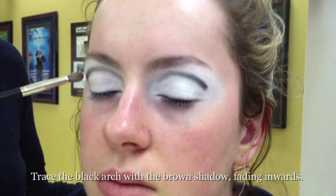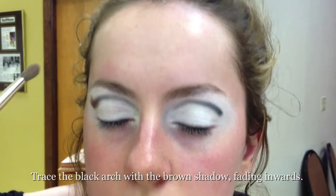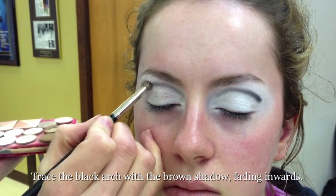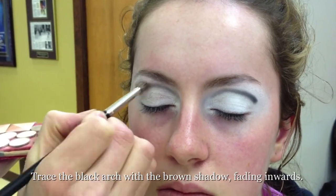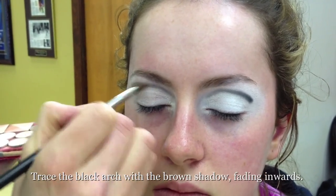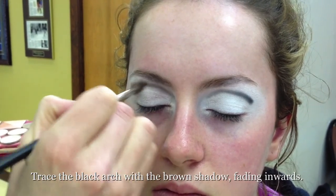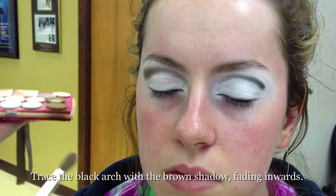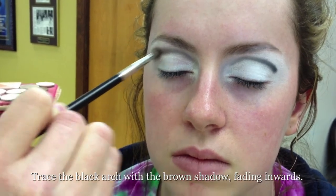I'm going to touch my brush down on that far corner. I'm going to start blending it — I should probably look at what I'm doing. I'm just going to start blending it, and then I pull it in. Right now, this is a great beginner start-up look. As you get more practice time under your belt, you're going to start to be able to play more, get more detailed, and do more variations.